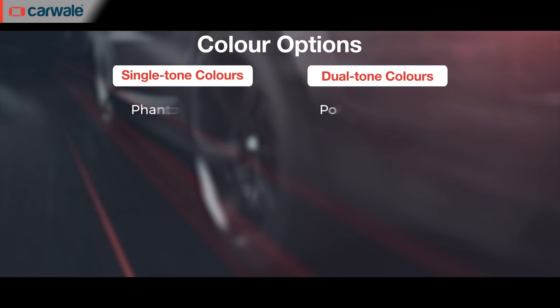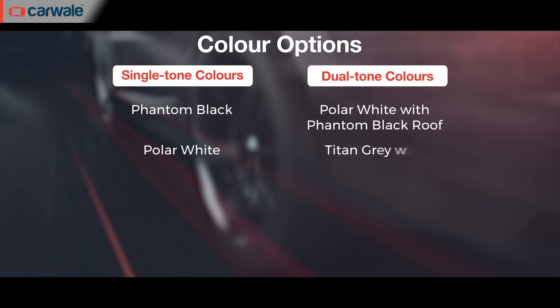The Hyundai Alcazar will be offered across 3 trim levels — Prestige, Platinum, and Signature — along with 2 engine and transmission options. There are 6 single-tone colour schemes and 2 dual-tone colour schemes.